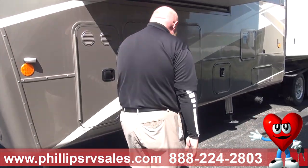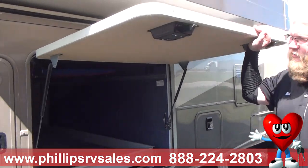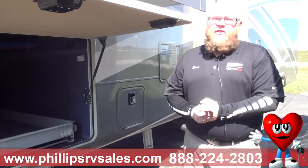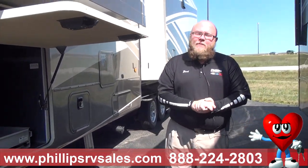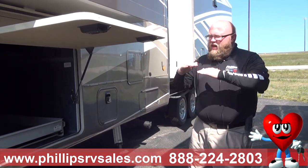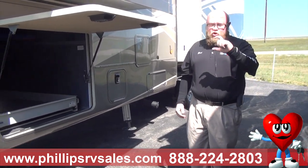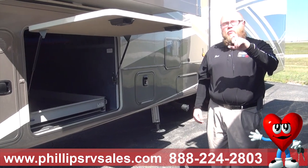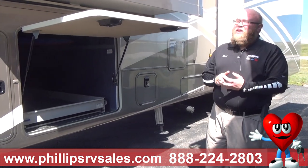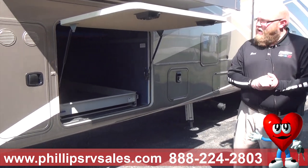Here is your underside storage. DRV does something very special with their campers. Where all other fifth wheels are built on I-beams, this is built on a 15-inch tube frame — a 6-inch piece of tube frame combined with another 6-inch piece and a 3-inch piece. That gives them all the stability needed to handle the weight. These can weigh anywhere between 18,000 and 27,000 pounds. They are a heavy camper.